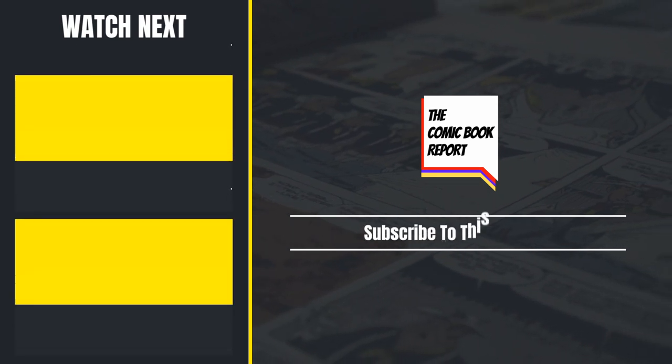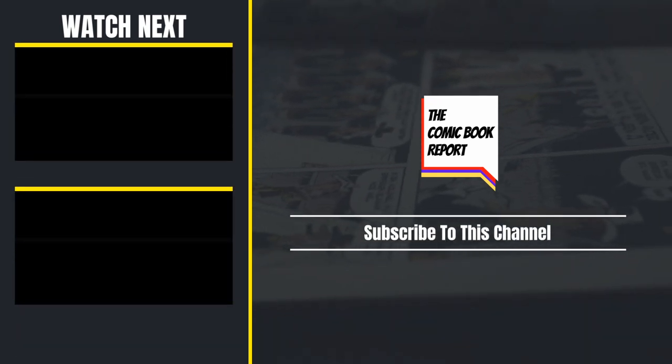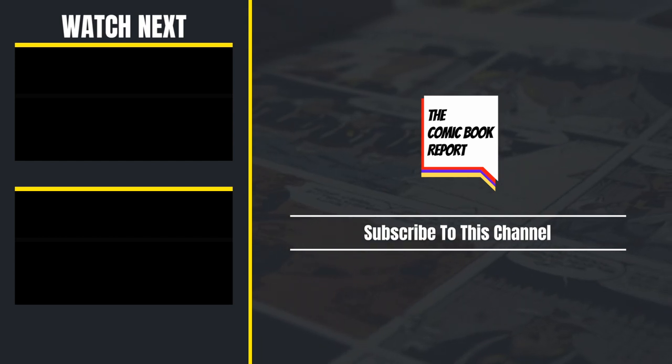That's gonna do it for today. Let me know what you think in the comments below, and don't forget to leave a like. Until next time, this has been the Comic Book Report. Thanks for watching.